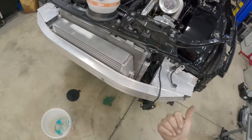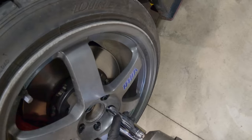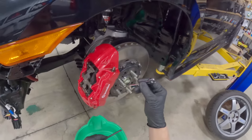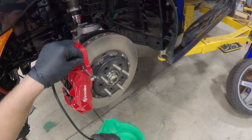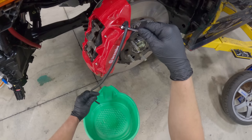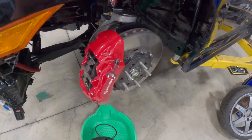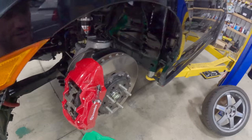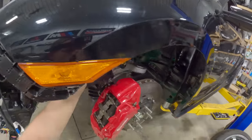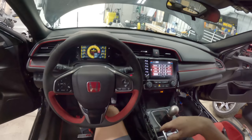We're at 20 PSI, I think that's enough. Let's give her hell. I would be using a clear tube, but I don't have one, so black it is. Caliper one is done - I guess that's how it's done with the power bleeder. Fancy little thing. I'm going to run through and knock out the rest of them. Just hopped in the car and the brakes already feel way better than they did before.